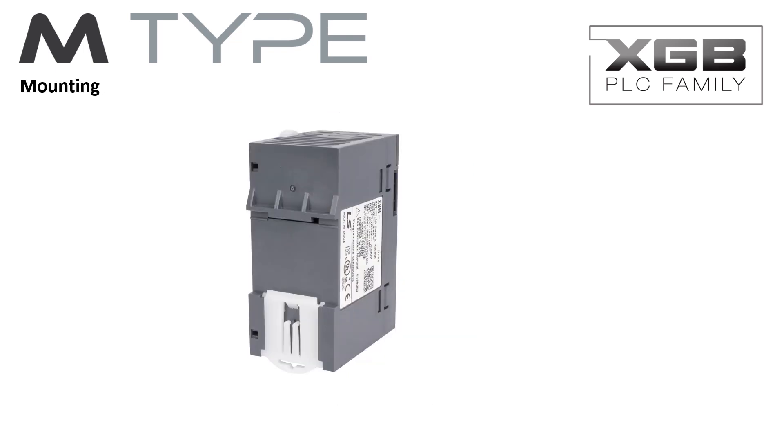The M-Type PLC mounts on a standard 35mm DIN rail. This mounting system is compatible with most control panel designs, making control panel fabrication fast and easy.